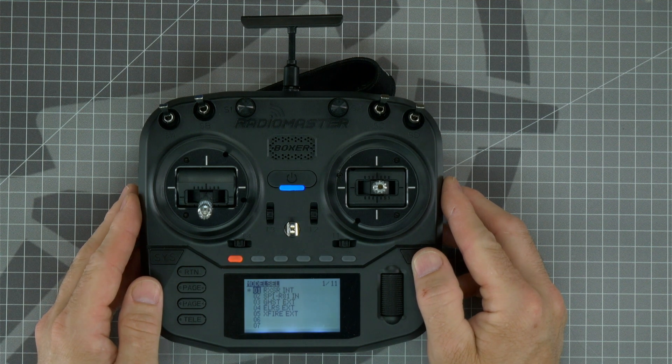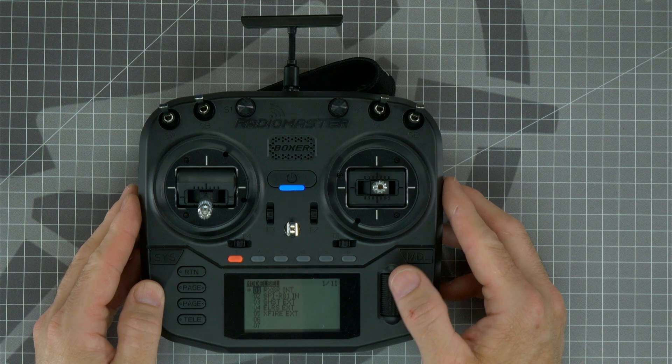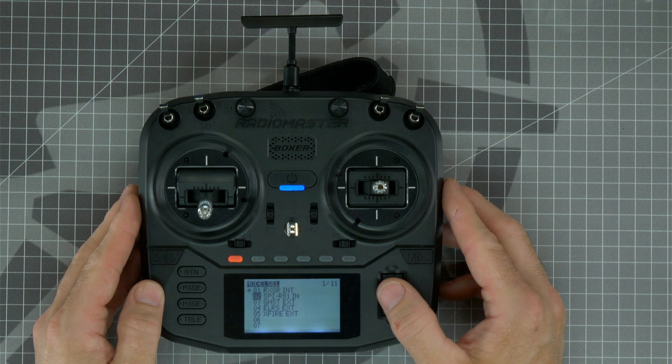INT in the model name means that the model uses the internal module, and EXT models will require an external module in order to use them. You'll need to choose the model that corresponds to the receiver your drone has installed. To change models, rotate the scroll wheel to highlight the model name and press in on the scroll wheel to select. Press in on the scroll wheel one more time to confirm the selection.